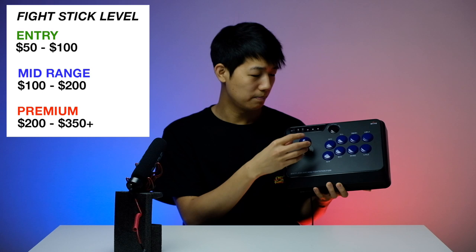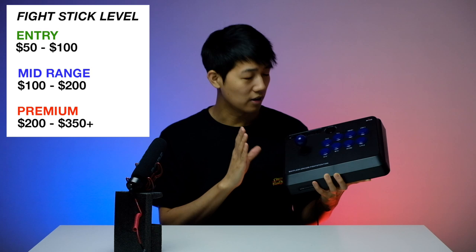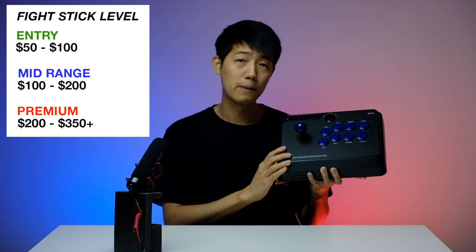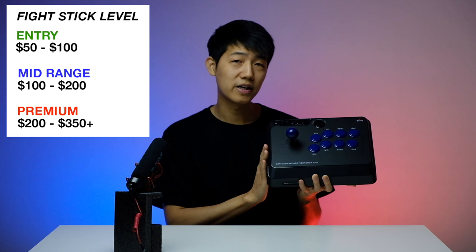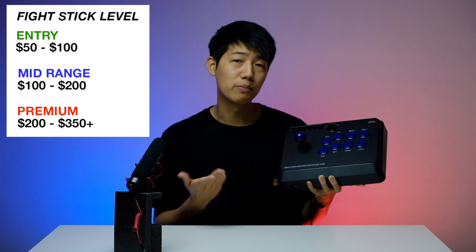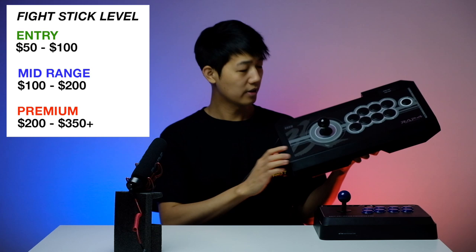Number one: fight stick levels. When it comes to fight sticks there are basically three levels — entry level, mid-range, and premium. At the entry level you get a smaller body, basic buttons, basic levers, or unbranded buttons and unbranded levers — basically the minimum material and minimum features, just enough to play the game. An entry-level fight stick usually runs around $40 to $100. In my hand right here I have the Mayflash F300, one of the very popular entry-level fight sticks.